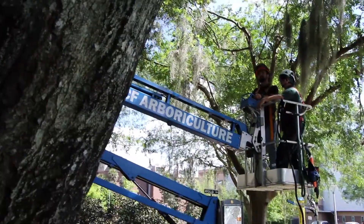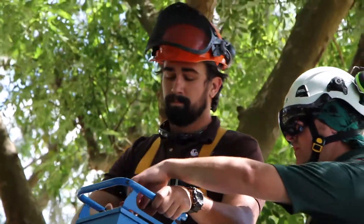Hello everybody, John Gazeka here. I'm the urban forester for the UCF campus, and what we have here today is we're actually installing a support system for one of our Laurel Oaks.